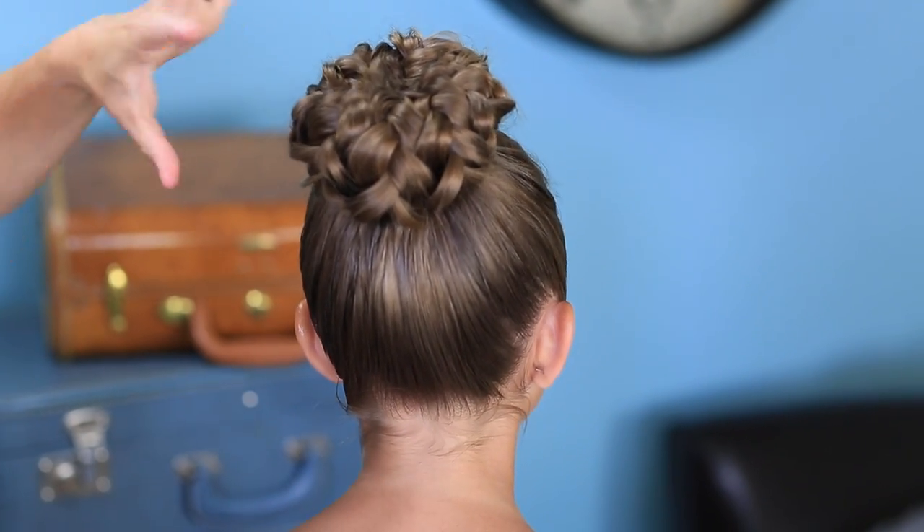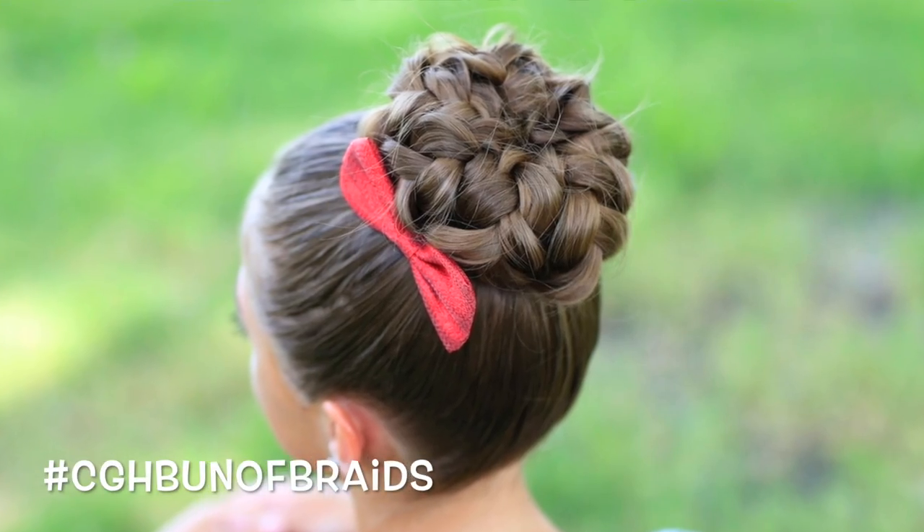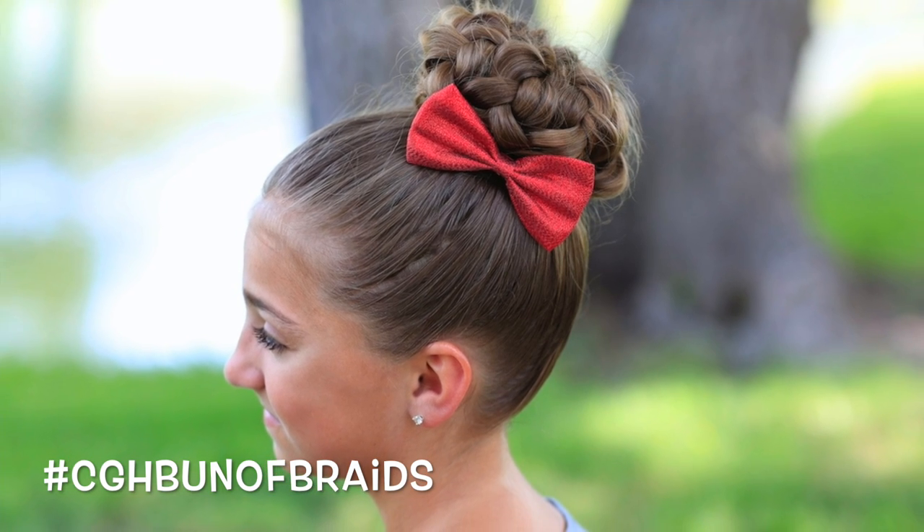And what you end up with is just this really gorgeous textured bun. Let's do the final spin. I love it because it's so much texture in the bun, and you can't really even tell it's braids. So you're just kind of wondering how they did that, which is what I love about it.